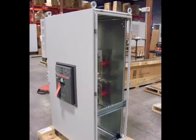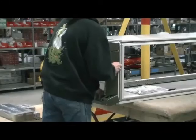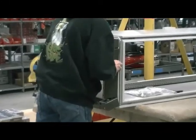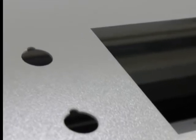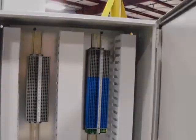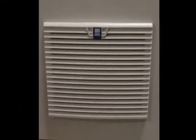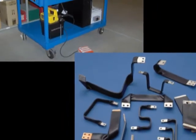Our modification services include accessory installation, enclosure assembly, holes and cutouts, sub-panel modifications, climate control, custom painting, and a flexible bus bar work center.